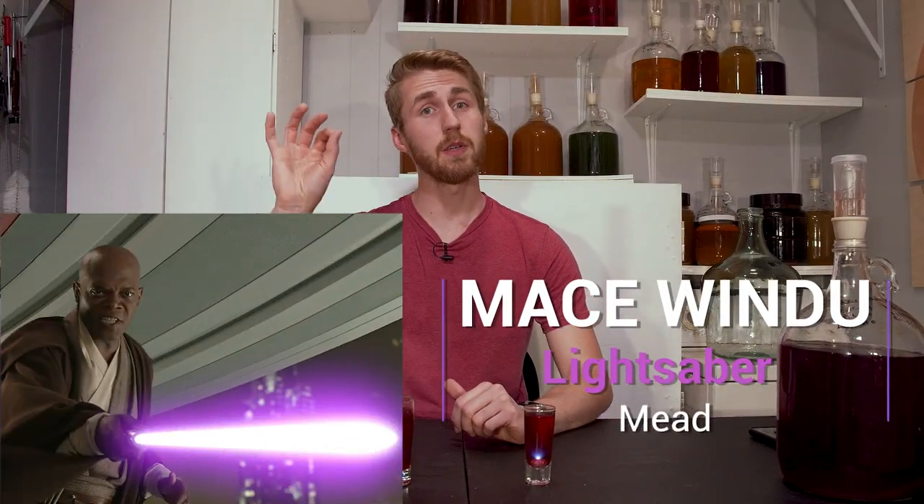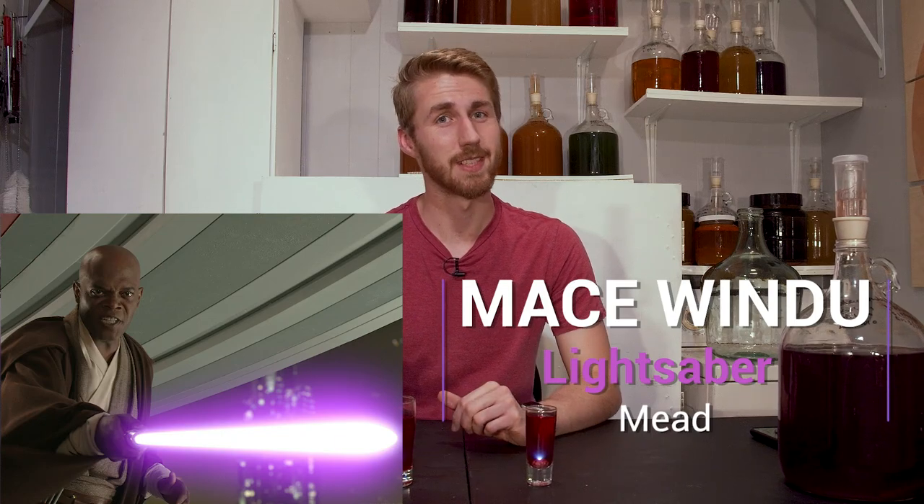Have you ever wanted to make a Star Wars mead? Well today we're making Mace Windu's mead. Let's get started.